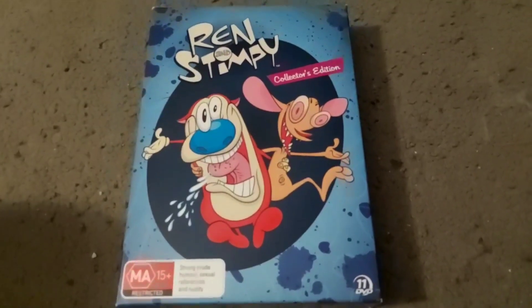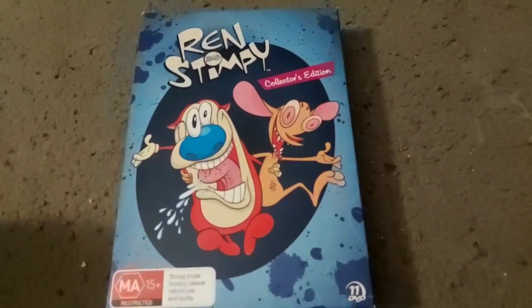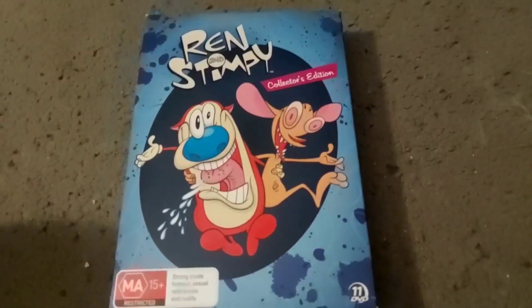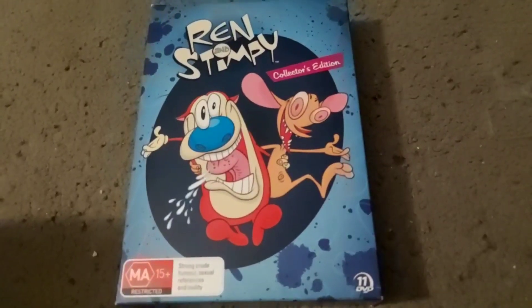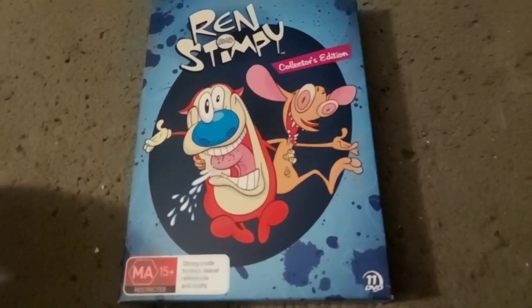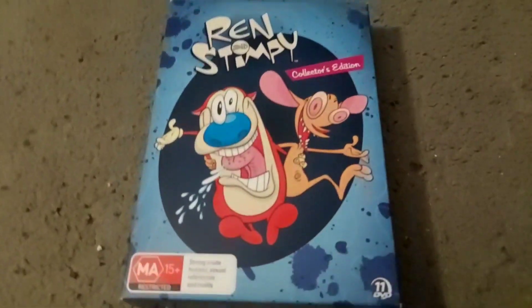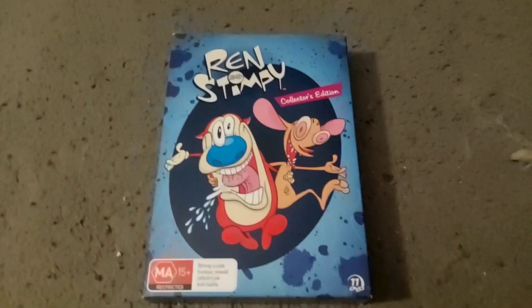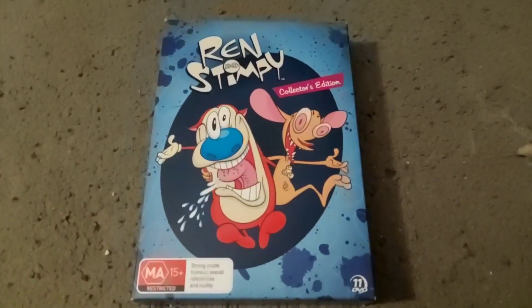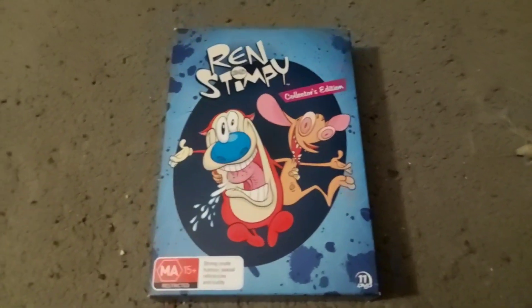Nickelodeon, The Ren & Stimpy Show, Collector's Edition. In case you didn't know, I recently got interested in Ren & Stimpy a couple months ago. Back then, in 2015, I heard about it but I never really watched it. But now I know it's a really good show, although it is slightly disturbing. This show aired on Nickelodeon in 1991, or if you count the pilot, 1990.